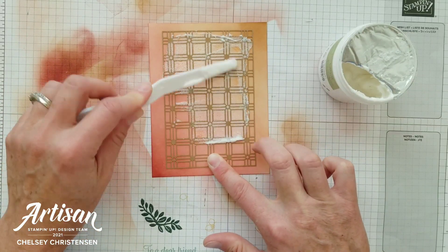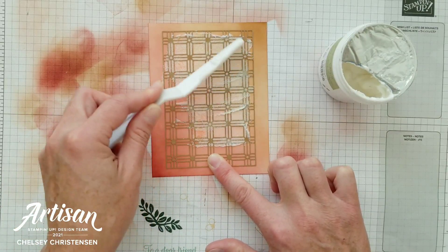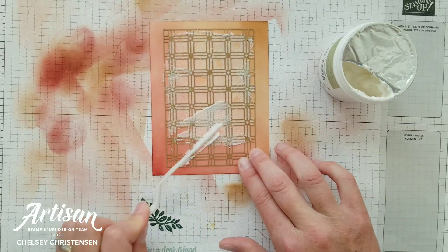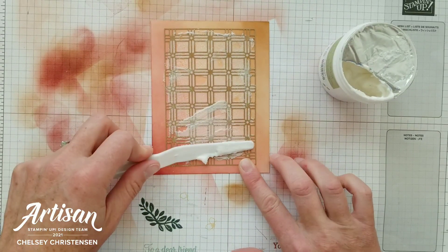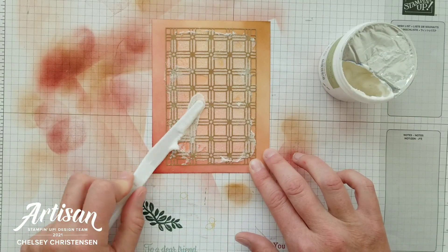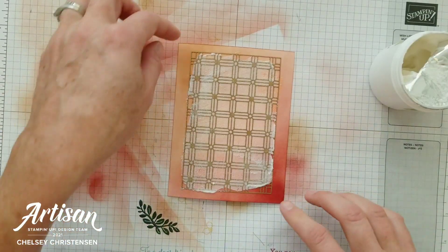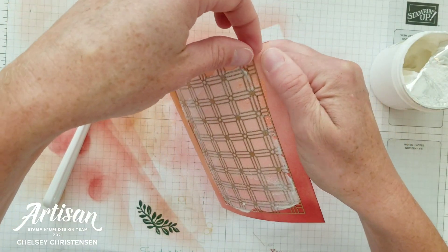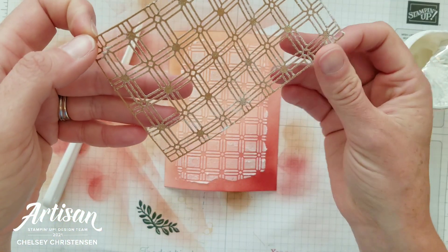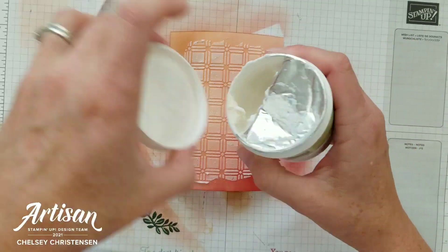It doesn't need to be perfect — you can have little holes where it's not quite so thick, jaggedy edges — that all adds to the fun texture. Make sure to come all the way down to the bottom, tapping off what's on top of the palette knife to get more coverage, scraping it back and forth until you have the coverage you're looking for. Once you've added the embossing paste, remove the stencil quickly so you don't get it stuck to your cardstock. With any excess, you can add that back to your embossing paste jar and screw the lid on tight.